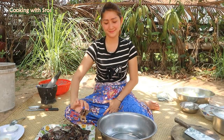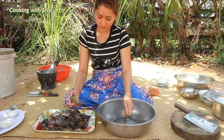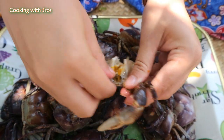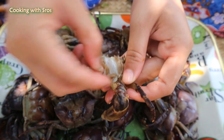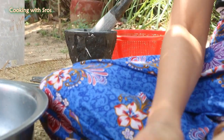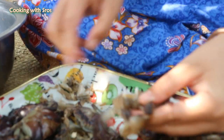Then I'm going to prepare fresh crab. I cut the rye padi at the top and put the rye padi aside.